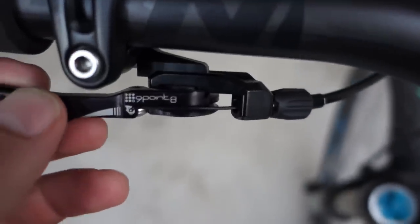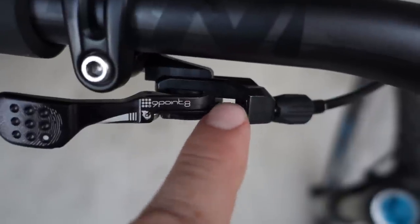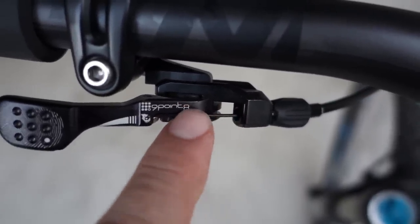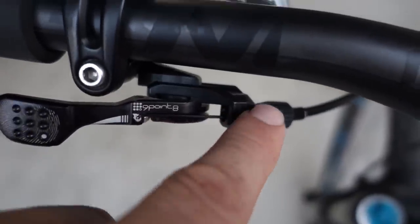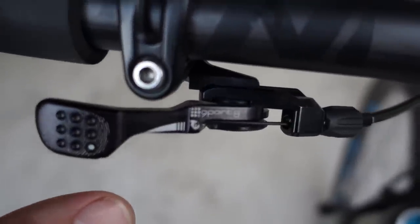If I am to talk about something that I don't really like - well, the fact that I have the cable exposed here means that if you were to ride in muddy conditions and rain, or when you wash your bike, you might get water seeping right in here into your housing. So you might have to replace that housing more often than otherwise.